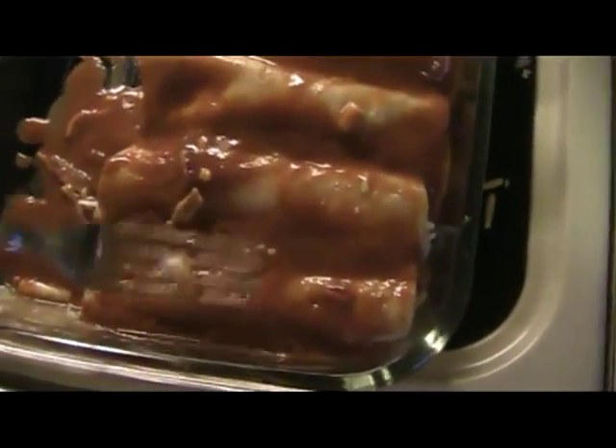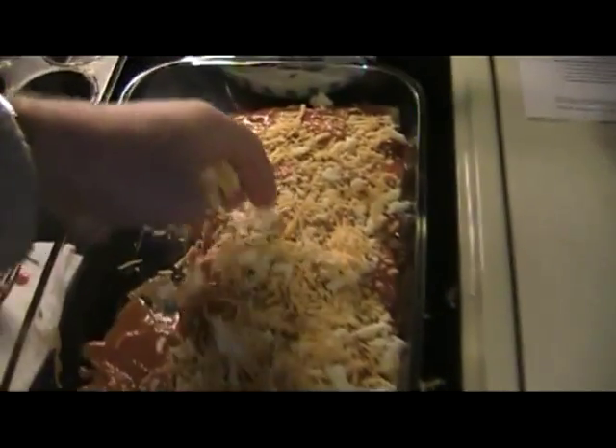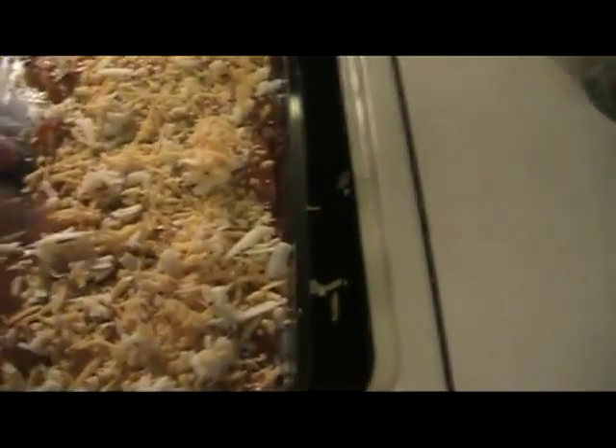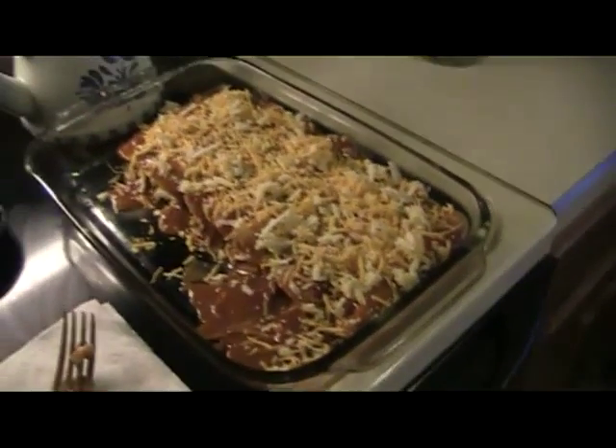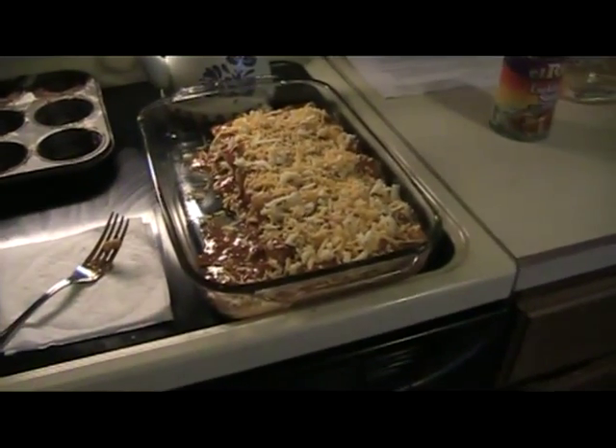Then with the remaining cheese I like to cover the whole thing — that way you don't get those crispy edges, which I'm not a big fan of. Take a handful of cheese and sprinkle it over the top. That usually is all you need, and that makes really good enchiladas. Stick them in the oven at 375 for about 20 minutes, or until they're really good and bubbly.